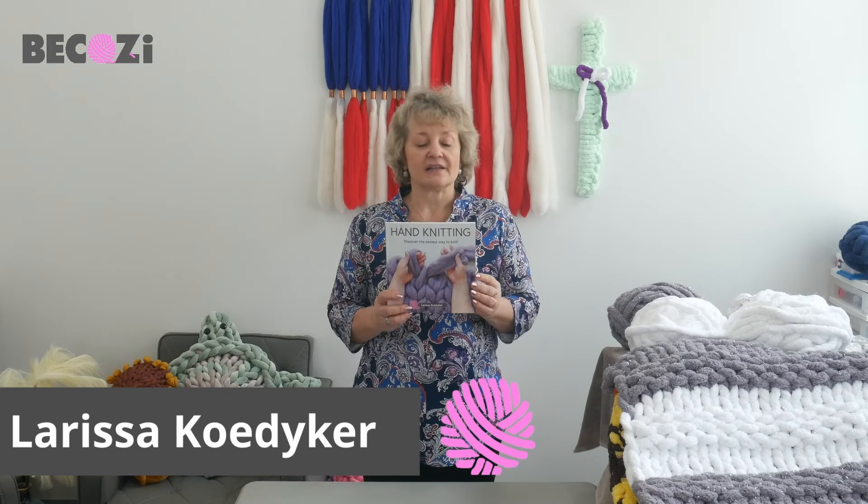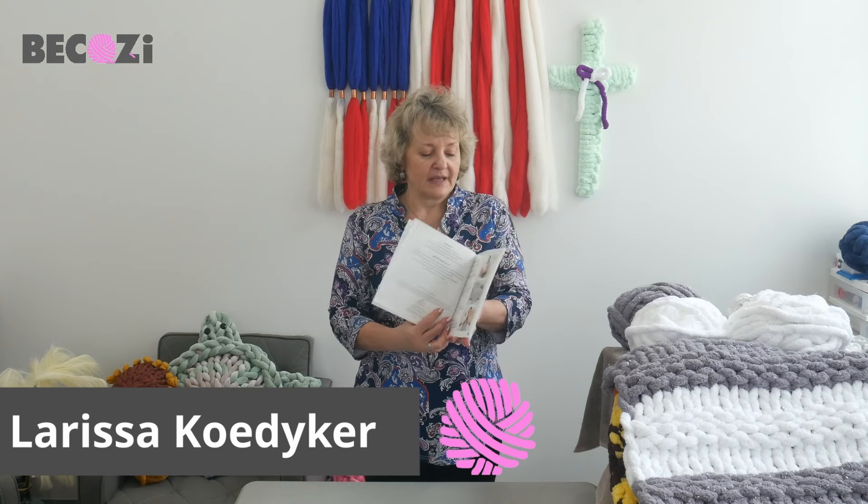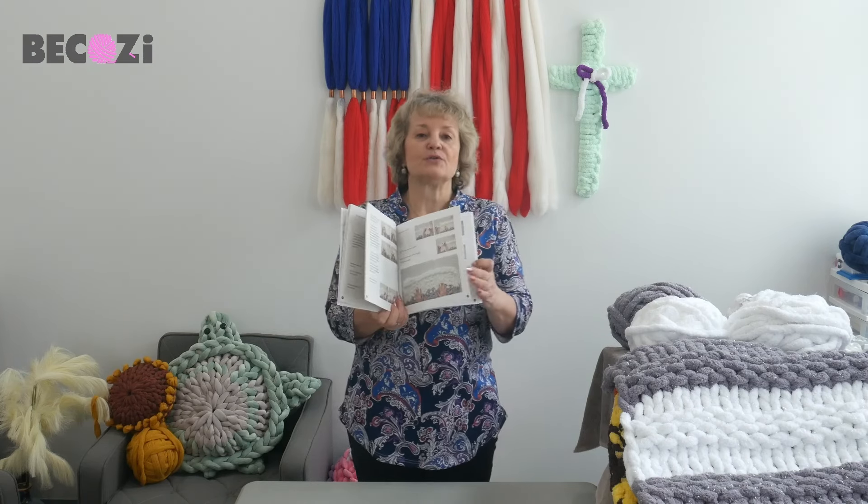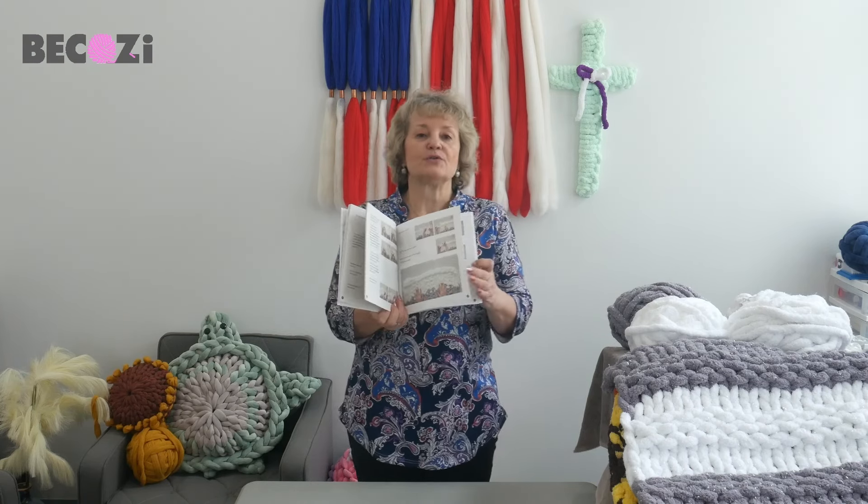Hey guys, Larissa with becozi.net here. I would like to introduce my hand knitting book. The book was published in September 2021 and recently also published with a Christian publishing agency. It's available on our website and on Amazon. This is the only book on hand knitting on the craft market — extremely unique and beautiful, explaining hand knitting, giving you the history of our company, how hand knitting was born, and a few detailed patterns with step-by-step pictures. Go to the link below this video and purchase the book — let's hand knit!